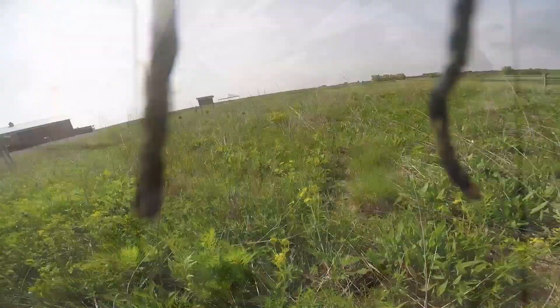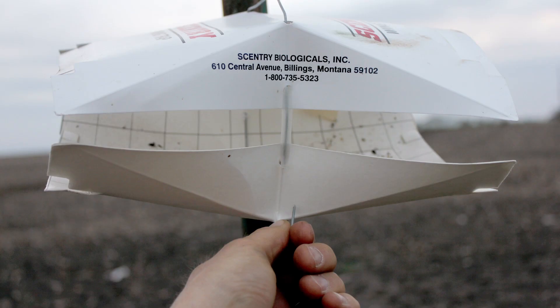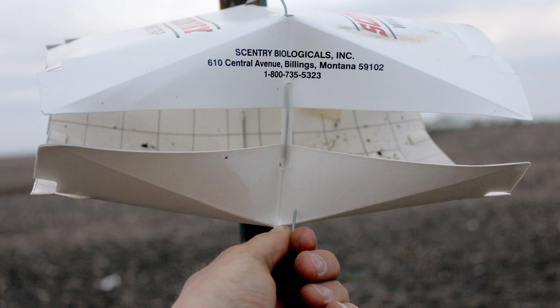The purpose of trapping for black cutworm moths is to generate a biofix, which is just a fancy word for getting a significant capture. The biofix for black cutworm in baited sticky traps is eight to nine moths captured over a two-day period.